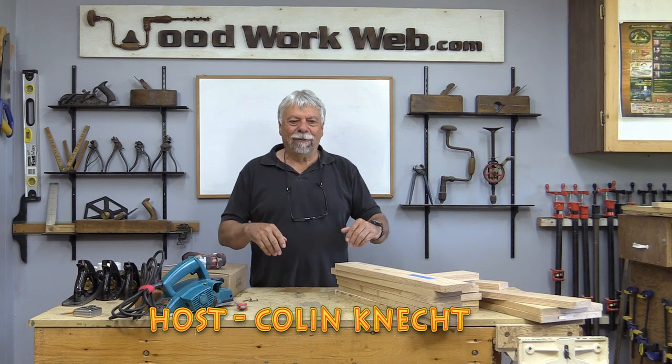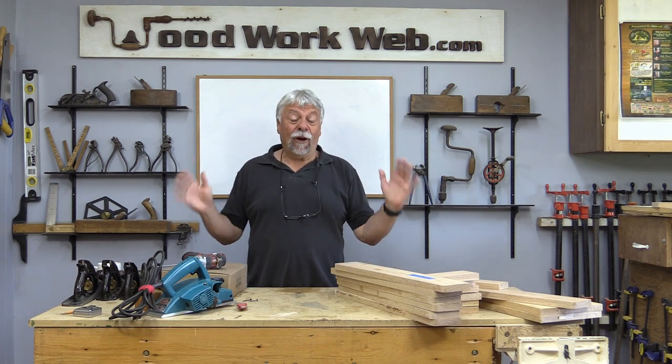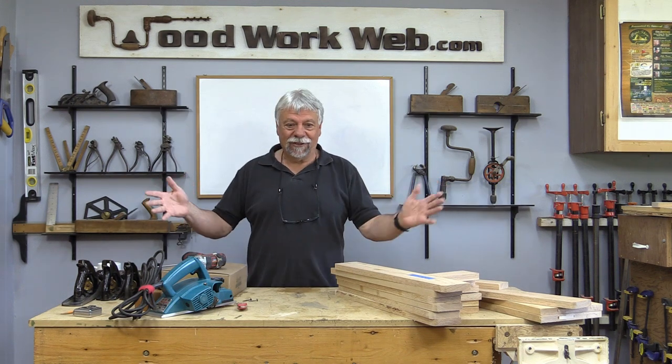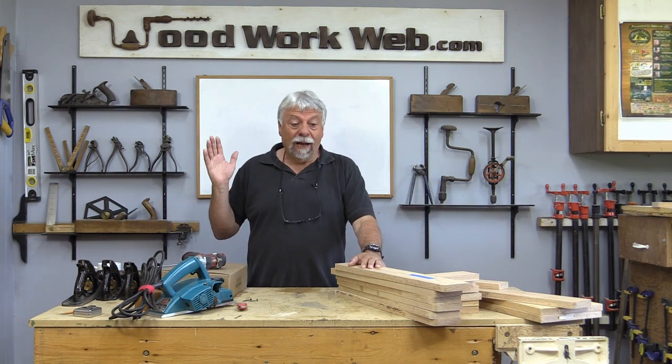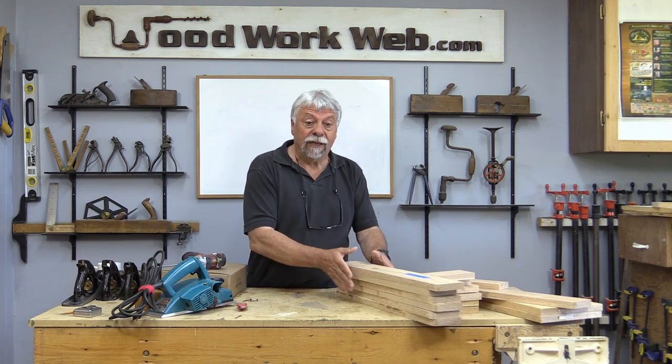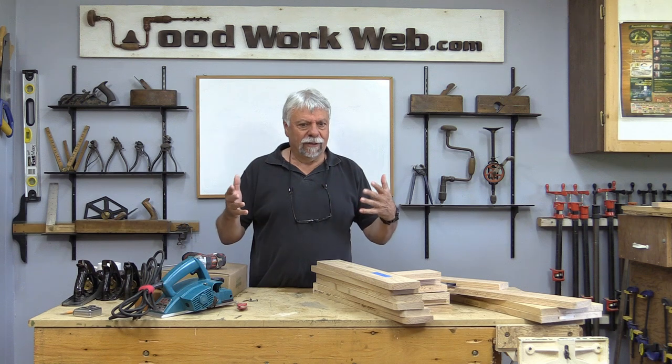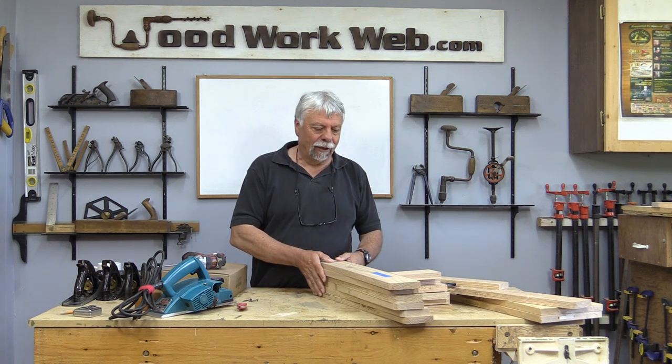Hello everyone, Colin Kinnett here for WoodworkWeb. Today I'm going to do a follow-up on the last three videos that I did. I've got quite a lot of stuff going on today, you can see by my workbench here. First thing I want to talk about is the joint testing, and when I get a lot of requests on something I feel I need to do a little bit of a follow-up.